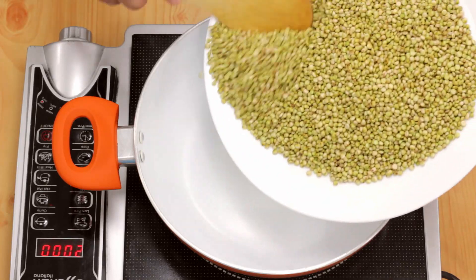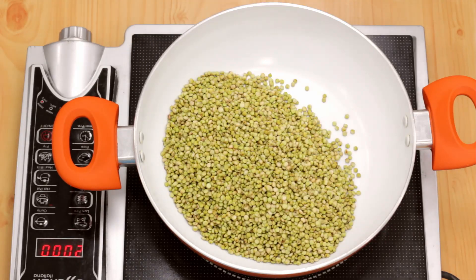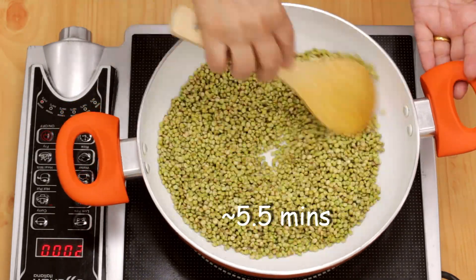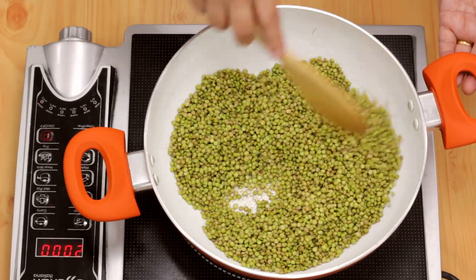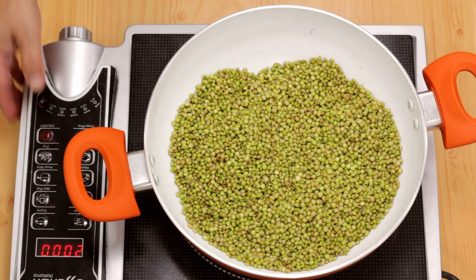Now I'm going to roast the jawari till the green color becomes brighter and it gets a satin smooth texture — you will be able to feel it with your spatula. You can see the jawari has become greener, so I'm going to switch this off.